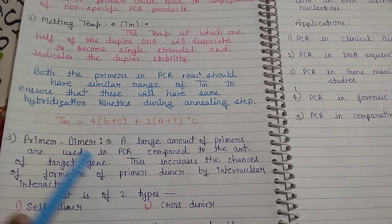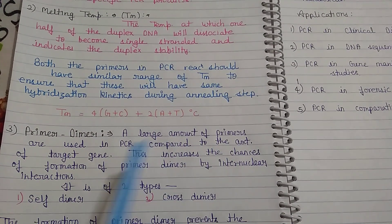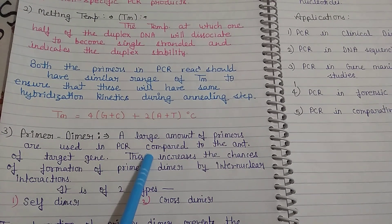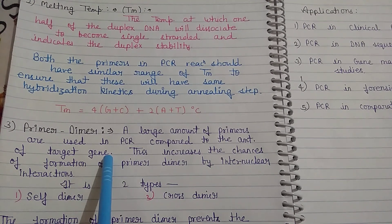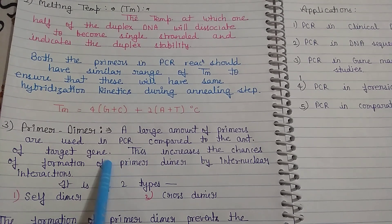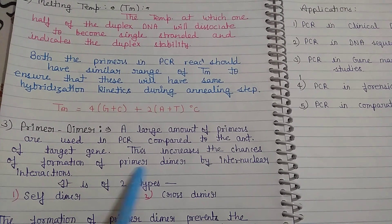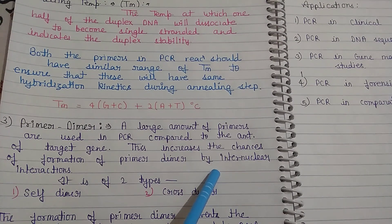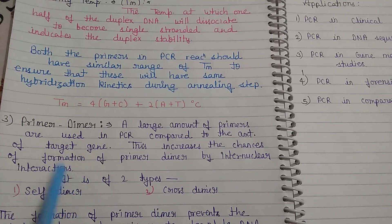The next factor is primer dimer. What is primer dimer? A large amount of primer is used in PCR compared to the amount of target gene. Because primers are in excess relative to the target, this increases the chances of formation of primer dimers. Primer dimer formation is also increased by inter-molecular interactions. Primer dimers are of two types: self dimer and cross dimer.